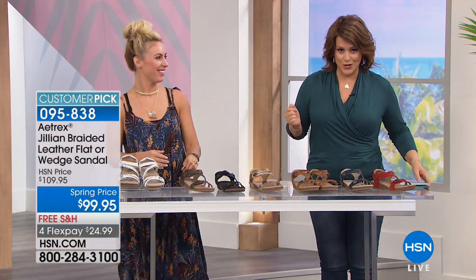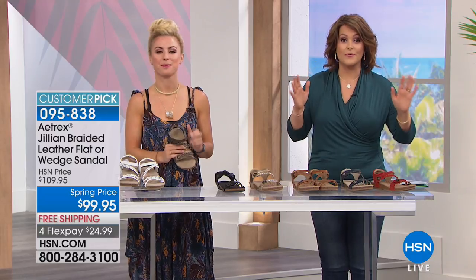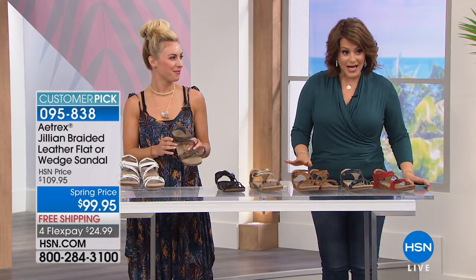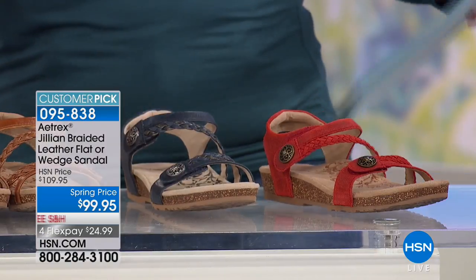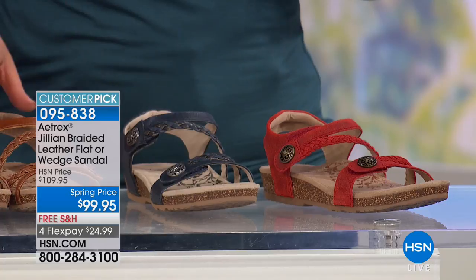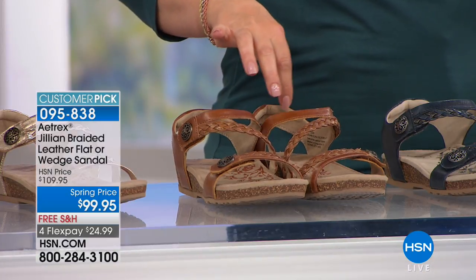These are from Airtrex, and they are really amazing because this is the epitome of comfort footwear. Not only are they pretty, but there's a lot of science built into these. These are a customer pick — we took $10 off. They are a leather braided sandal design, and I have whole and half sizes from five and a half to ten.